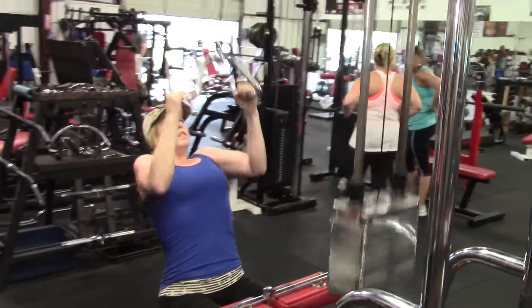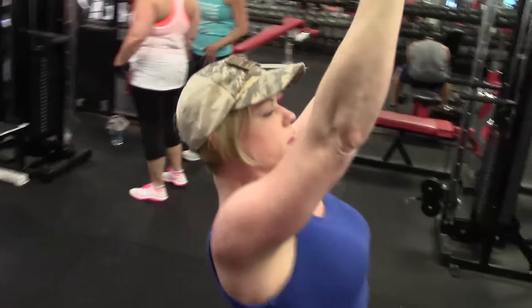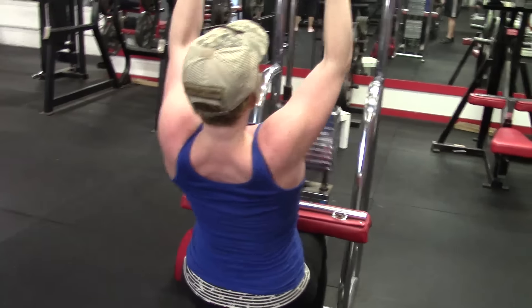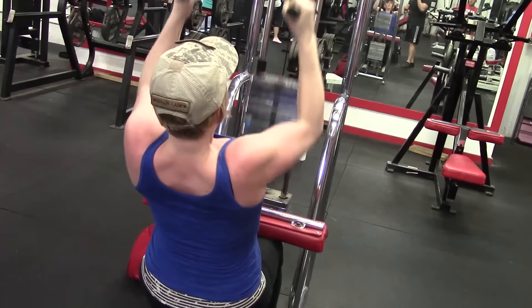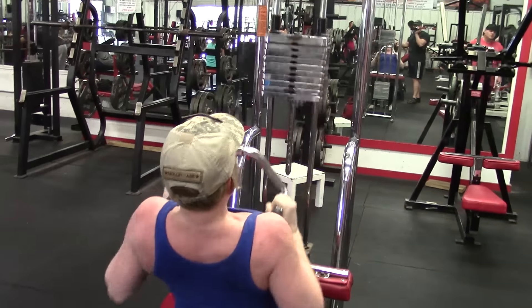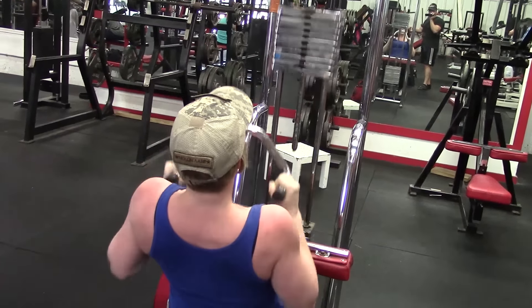Brittany is doing her lat pulldowns. She does three sets; we just recorded one of each today to avoid repetition. Her back development is coming along pretty nicely. She's always had a good back — she used to lift before and had quit for about a year when we got together, so I've got her back into it and her back development is coming along really nice.